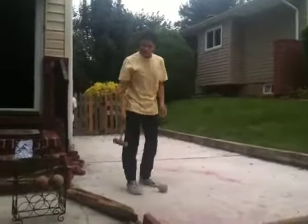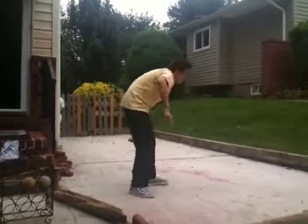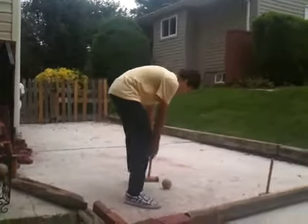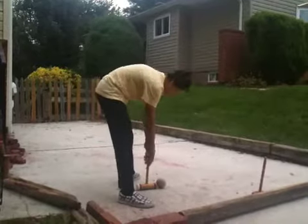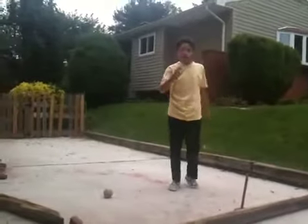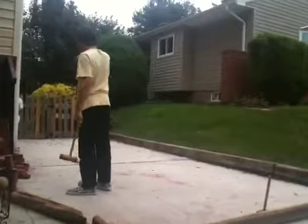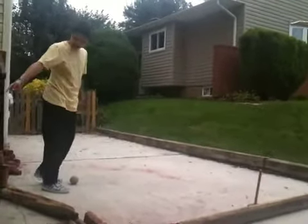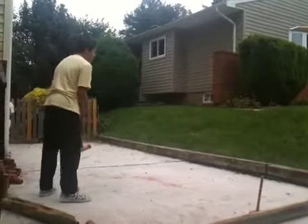I enjoy this. I enjoy croquet a lot. It's a very fun game to play. I can see why it's featured in those two books. I think the mallets are shorter for better aim. The balls are made out of very hard rubber so they can bounce off the walls — the billiards — and make big shots. I can't seem to get the hoops in the ground because it's a driveway, but I'm still trying to figure that out.